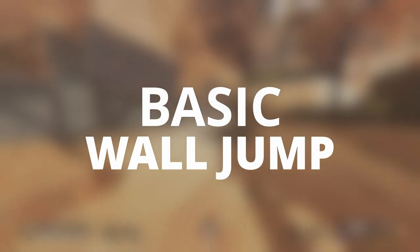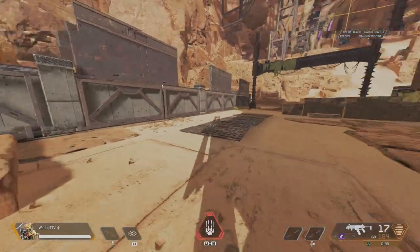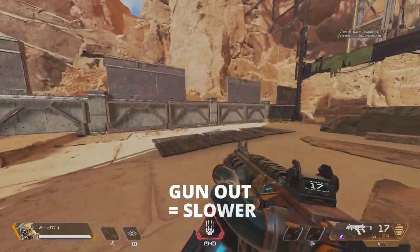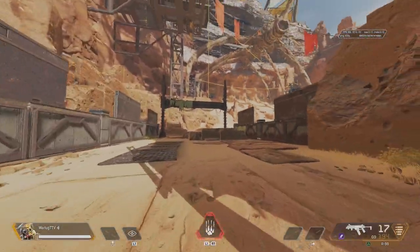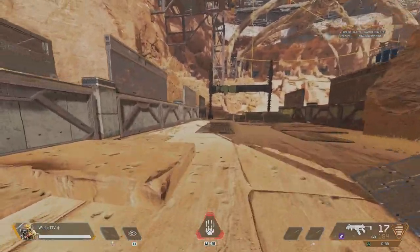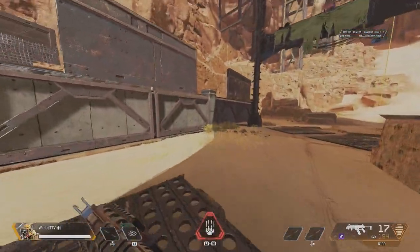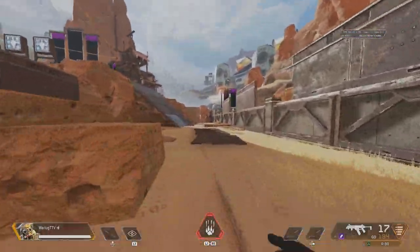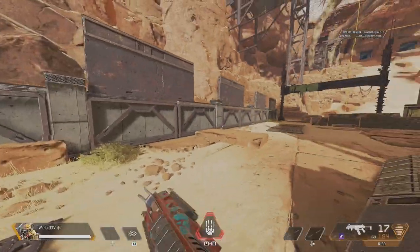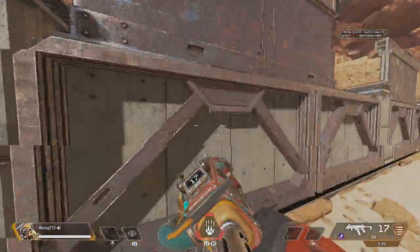Let's get into how to do a basic wall jump, but first let's figure out your movement velocity. In Apex Legends, movement is so advanced that there are a couple things to keep in mind. When you have your gun put away, you move about 15% faster than with it out, which gives you more velocity to slide jump into the wall to wall bounce. Always have your gun put away if you can.